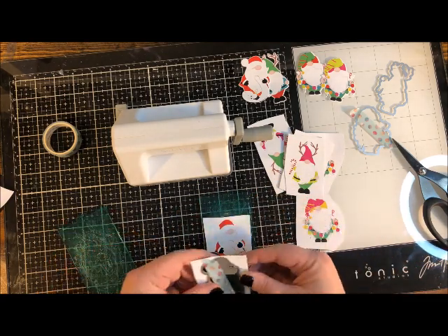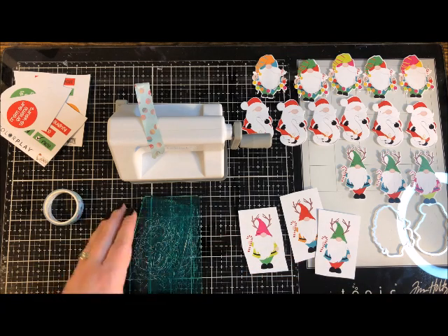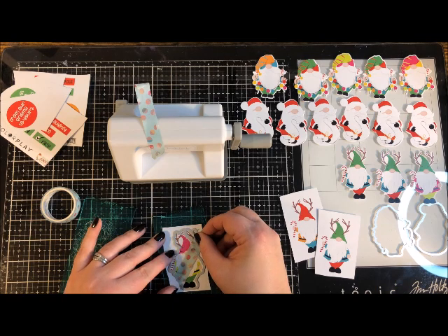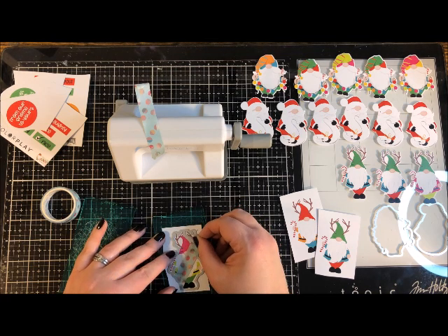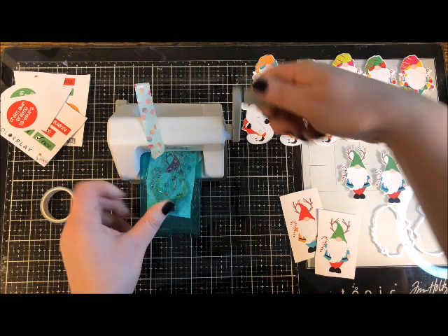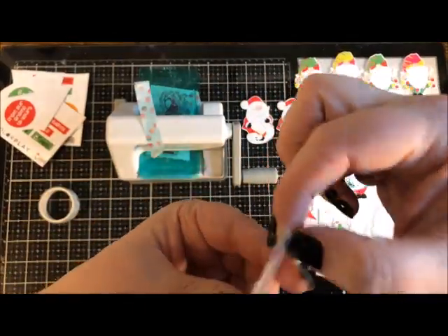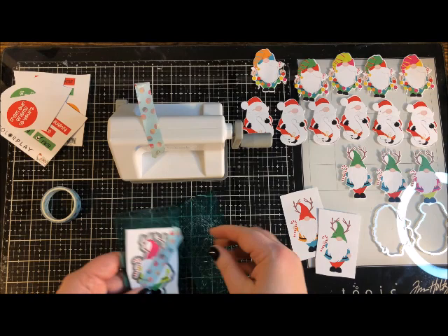I'm cooking through these really quickly — it's like a cute little assembly line, my own little elf factory! These guys are so cute. You could also put them in scrapbooks, on tags, or in planners. They'd make cute little gift tags too — just punch a little hole, add a ribbon, and write a message on the back. So many options.